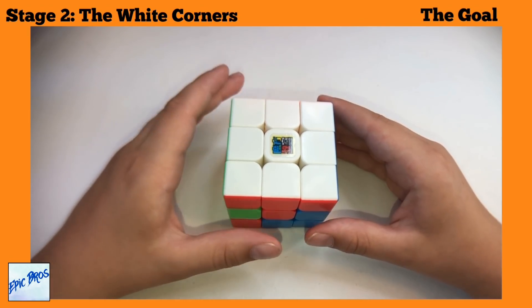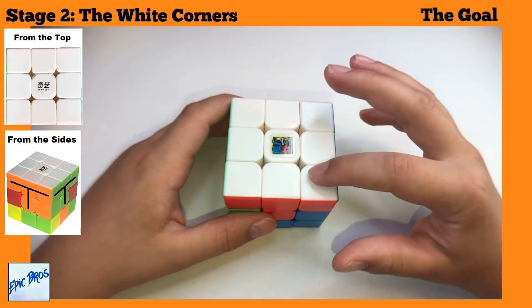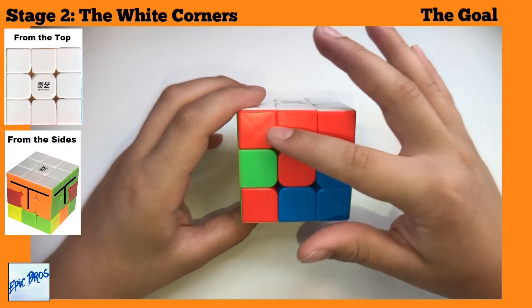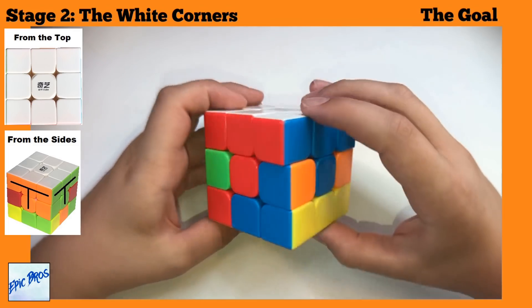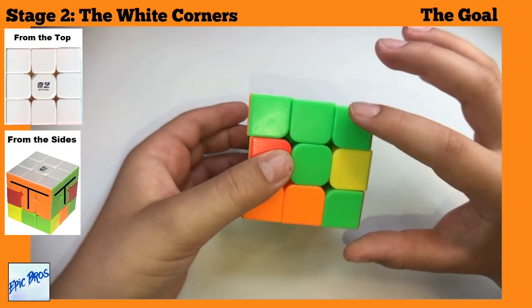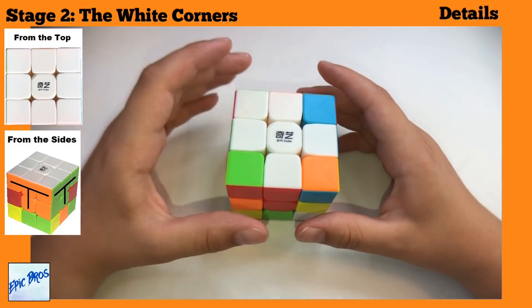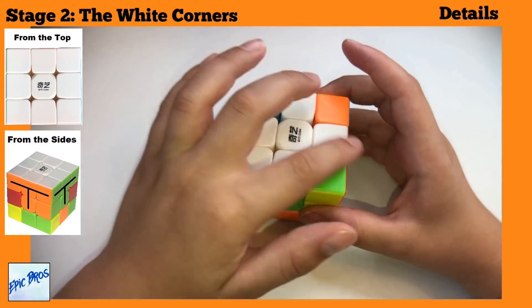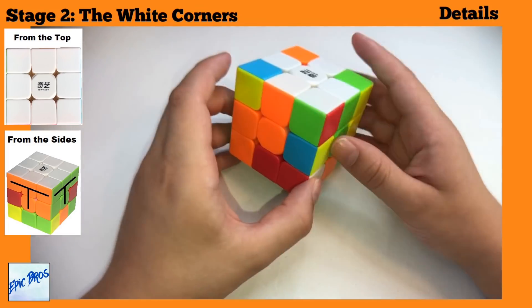Stage two: get all of the white corners onto the white cross and form a same-colored T-shape on every single side.